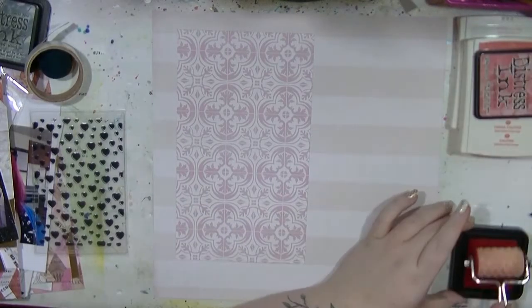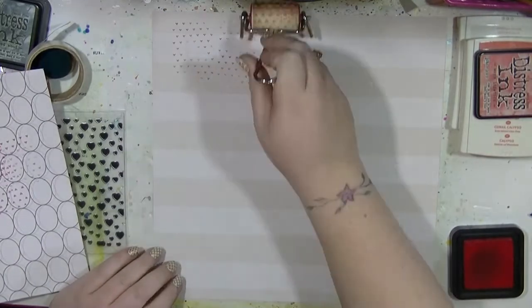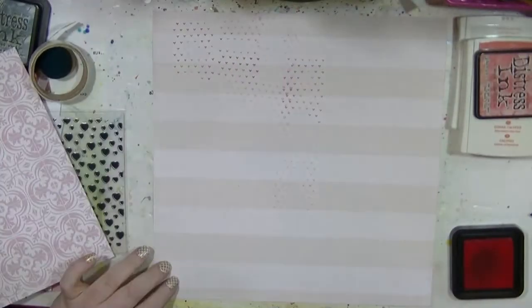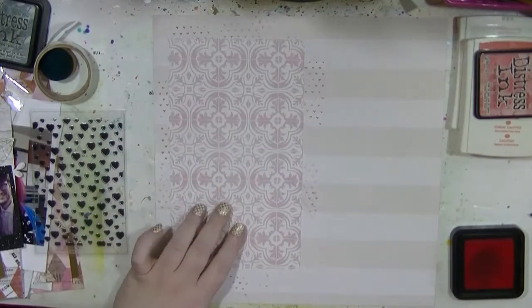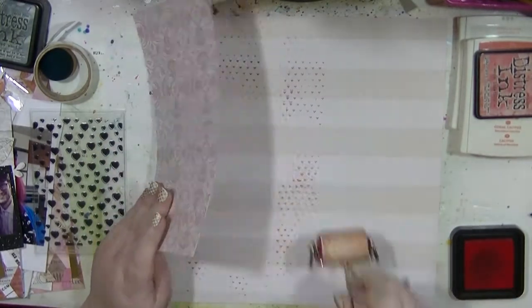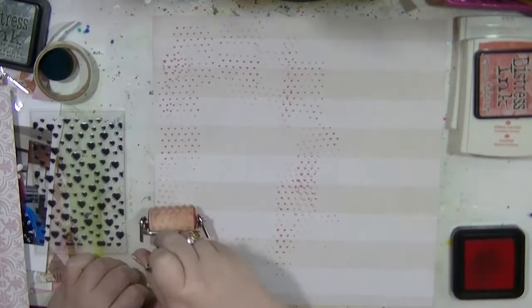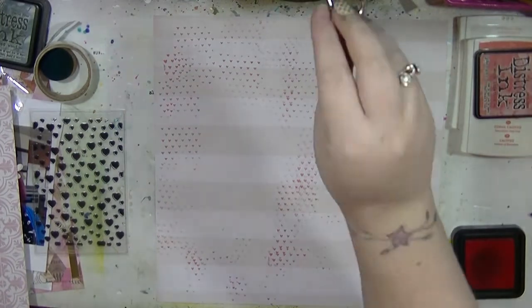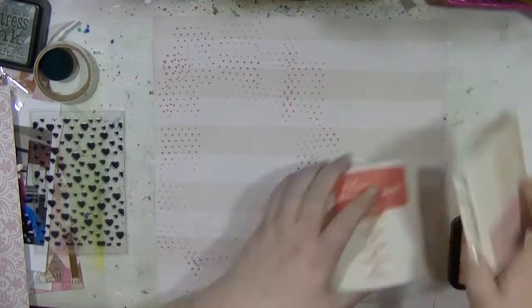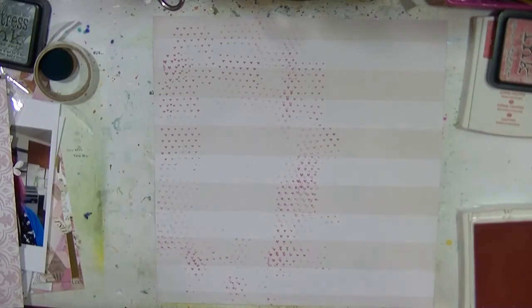Hi guys, it's Nancy here and I'm back with my final layout which was up on the Hey Little Magpie blog post in April, using the Heidi Swapp Magnolia Jane collection. I'm doing background texture using the pretty pinks of this collection. I've pulled out my beloved roller stamps, which I love so much and have kind of neglected, and also a selection of inks.